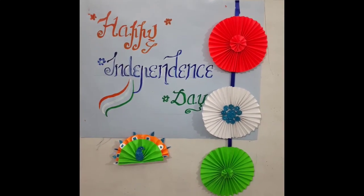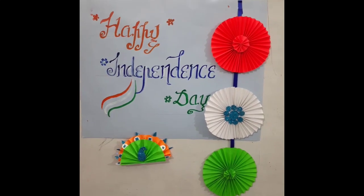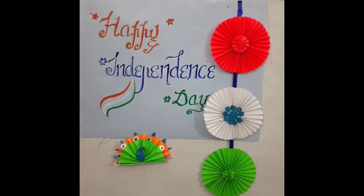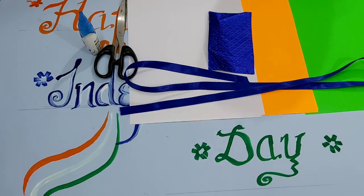Hello everyone. As you all know, Independence Day is approaching, so in this video we will learn to make this beautiful tricolor wall hanging. Materials required for making the wall hanging are: